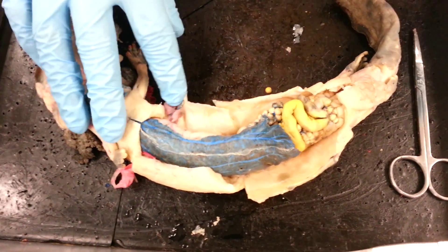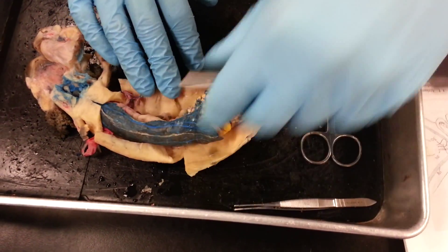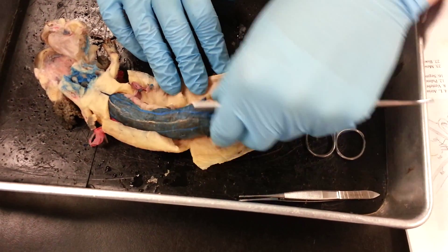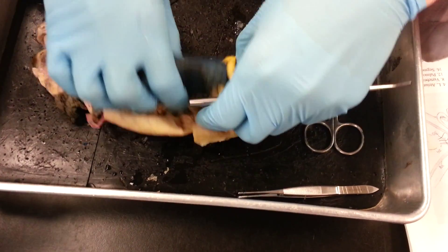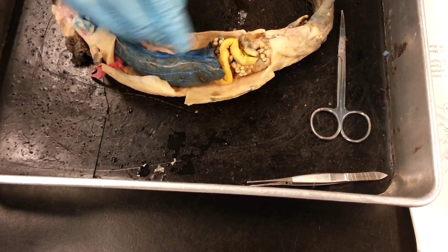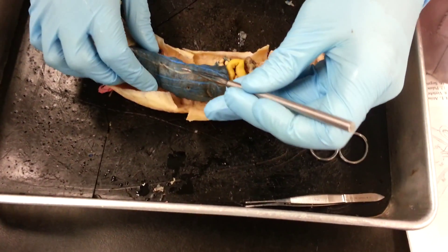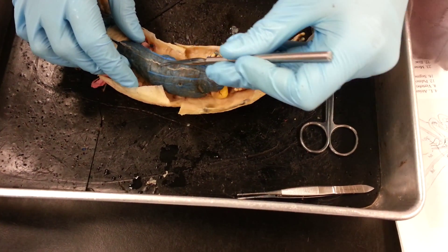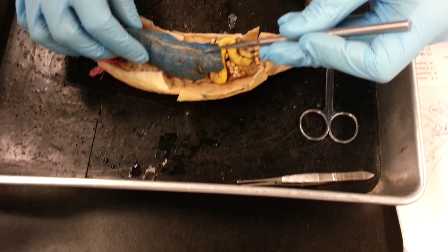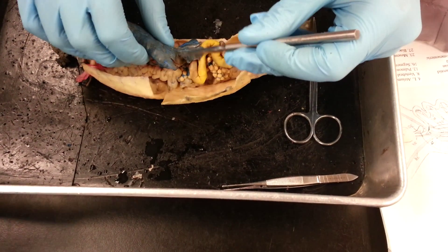Moving on from there, we come into the entire body of the mud puppy. If you're not really used to it, it becomes like this giant mess. You just have to take a quick breath and start with this big structure right here. This big black thing is the liver, and inside the liver you'll find the gallbladder — it's this little thing right here.